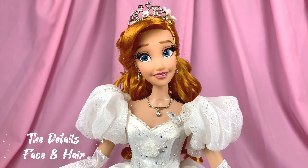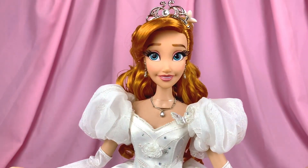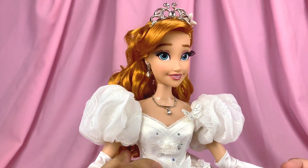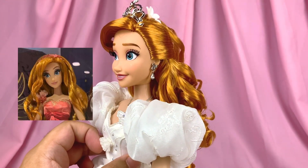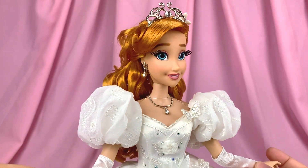Now let's get into the details, starting from the top and working our way down. Giselle features an updated unique face sculpt just for this doll, because her Midnight Masquerade sculpt had a closed mouth, whereas this one she is sporting an open-mouth smile, which is cuter and sweeter.